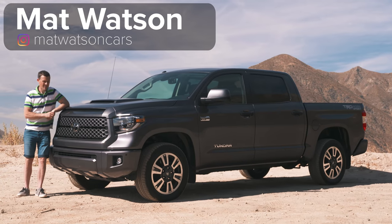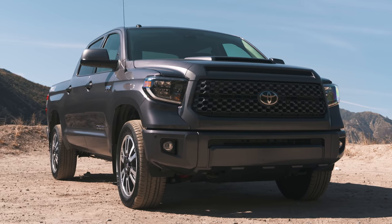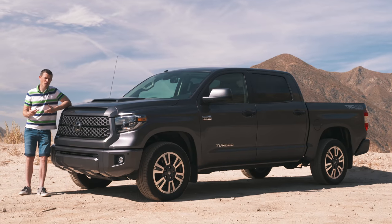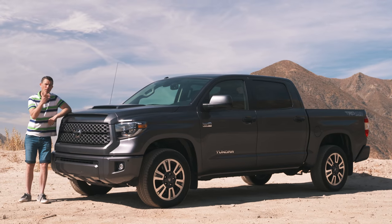Hi everyone, Matt Watson here from CarWow. This is the Toyota Tundra full-size pickup truck and I'm going to review it for your viewing pleasure. If you're in the market for a pickup truck, I'm going to help you decide if it's the right pickup for you.